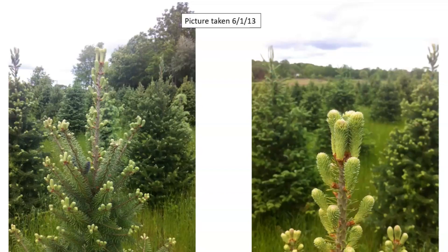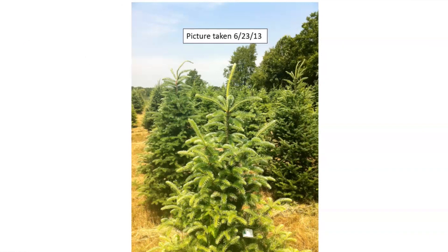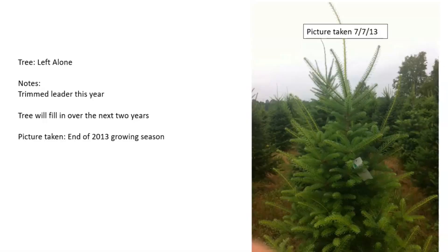On June 1st we see the growth happening. I thought this tree was going to develop multiple leaders and would need to be cut out, but a few days later the tree corrected itself. I believe the leader looked weaker because the other laterals were bunched around it, as we can see in these pictures. On June 23rd we see that the tree is growing nicely — notice the growth of the laterals, shooting out really far. These pictures are taken on July 7th, end of the growing year, and we are now two years from harvest.